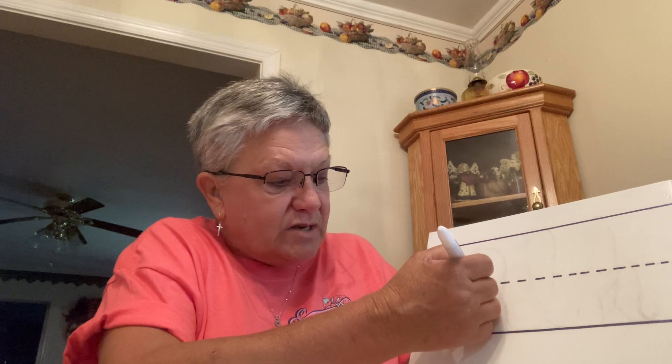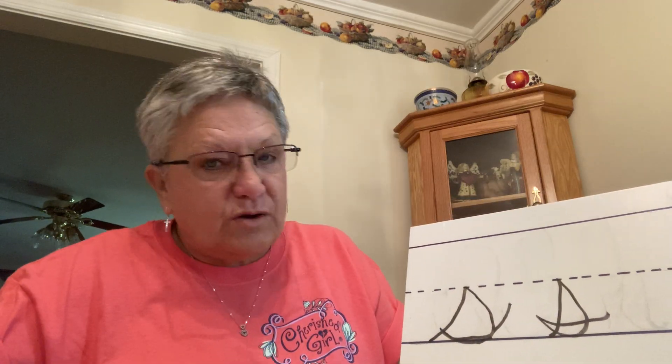Next, we're going to have the letter S. That's going to be another one of our slide up letters. We're going to start on the bottom line. We're going to slide up to the dotted line. When we get there, you're not going to take your pencil up, but you're going to come back down, kind of like you're making a sailboat sail. When you get down to the bottom, you're going to curve back around and then back that way. So you're going to slide up, slide down, and curve back that way.